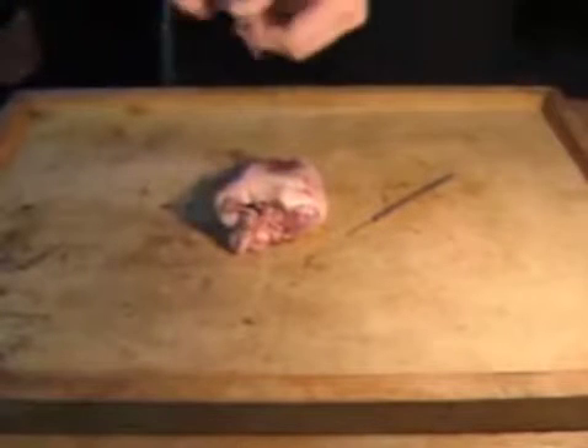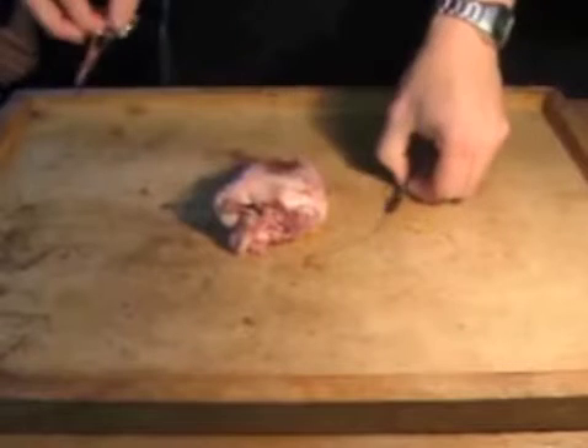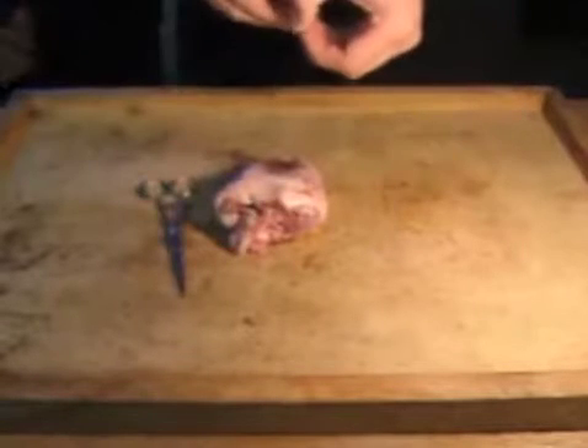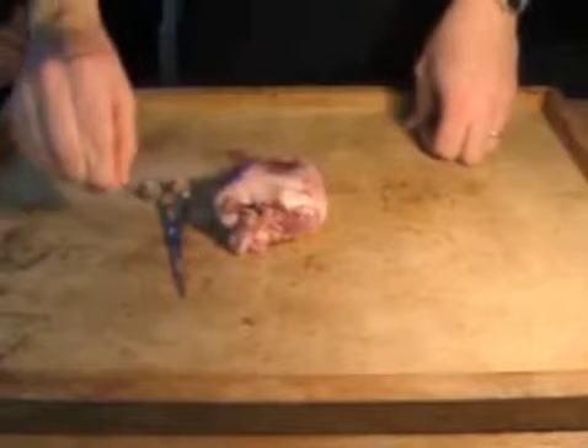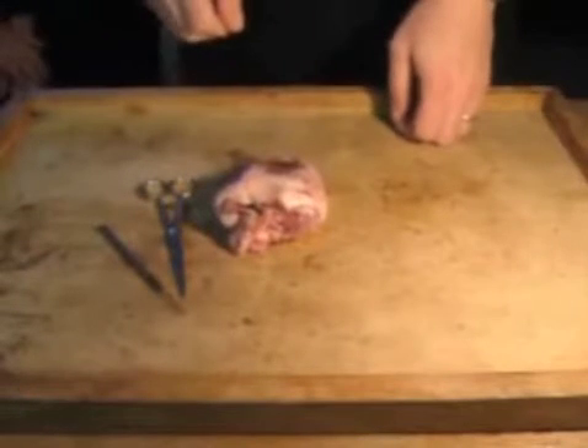We're going to be using scissors. You don't need to use scalpels for this — it's actually a lot easier to cut with the scissors. Less likely to chop your finger off with a pair of scissors than with a scalpel. And a dissecting needle, which is just to help you move things apart and separate things out so you can see them easier.